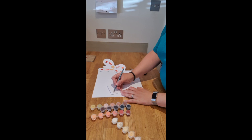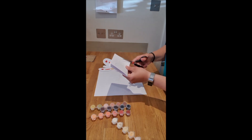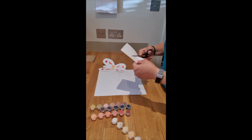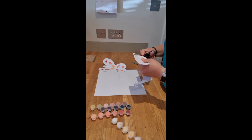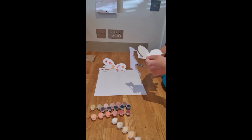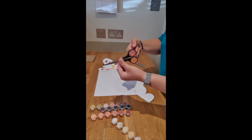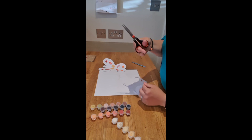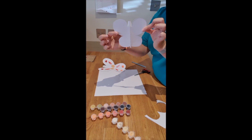First of all you want to draw out half of a butterfly outline on half your piece of card. And then you want to cut it out nice and carefully. Just a reminder on how we hold our scissors: the thumb goes in the top hole and the first finger goes in the bottom hole. Okay, so if you open it up, there's your butterfly.